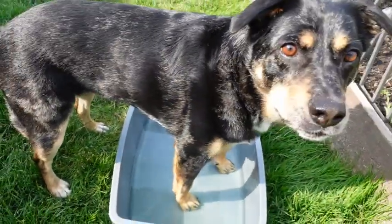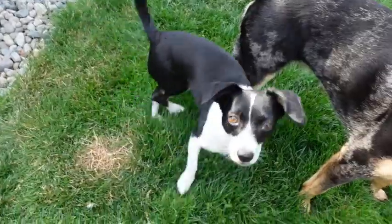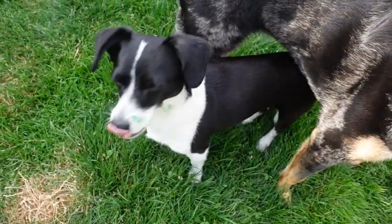Next I wanted to add some of Millie's paw prints. She was a lot easier — I was actually able to just take her paw, dip it in the paint, and press it on the wood. She just let me hold her and do whatever I wanted.